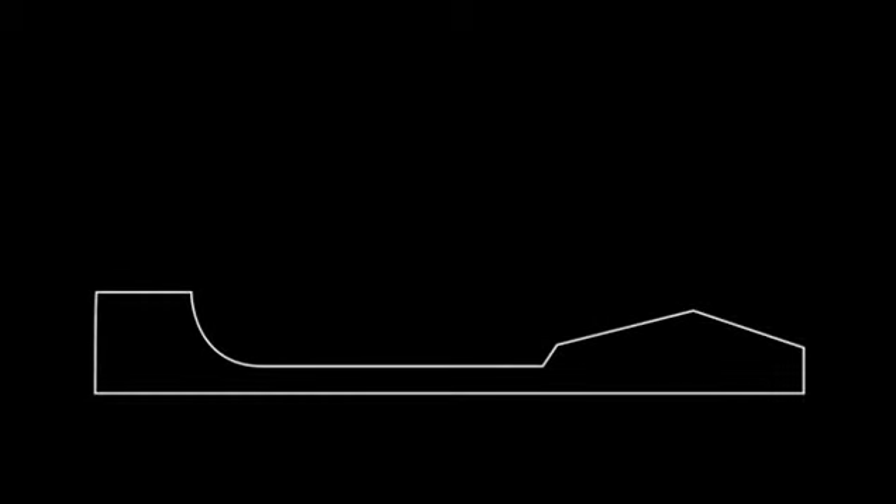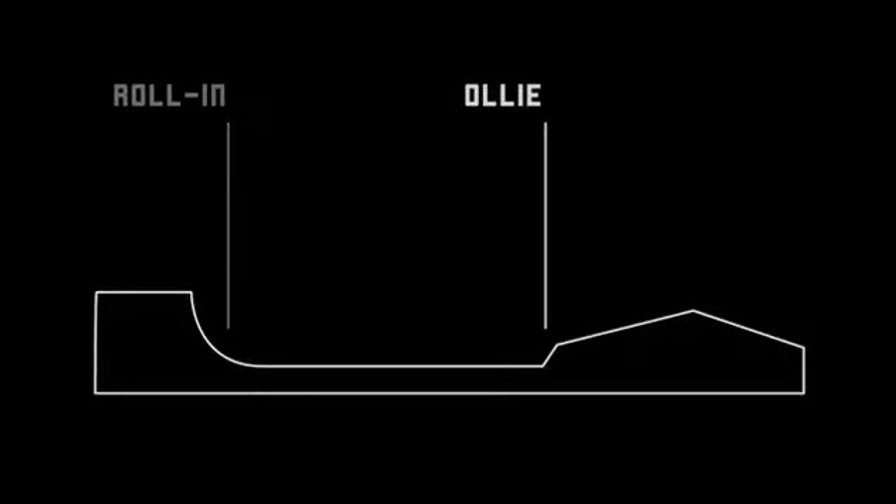So I was trying to do a line where I first rolled in, and then ollied up onto this platform which had a rise on it, and then turned at the top, came back down, and then finally did a rock to fakie.